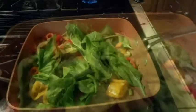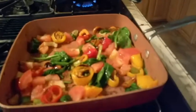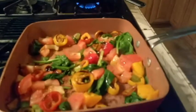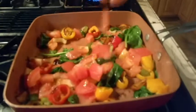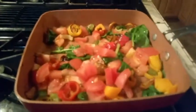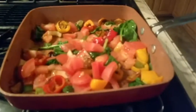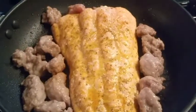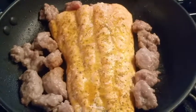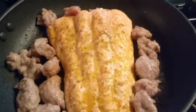Fresh spinach leaves tossed on top, nice tomatoes thrown in, grilled salmon with sausage rice and onions thrown in.